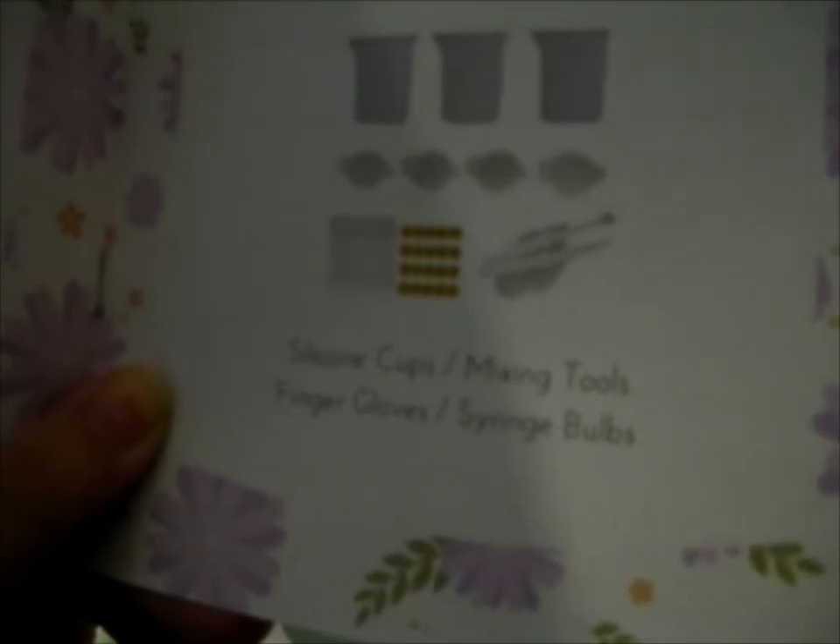The starter box items include epoxy resin in a three-to-one ratio, pigment powders, UV resin 25 grams, and all sorts of other stuff. There's also a drill and pen drill bits, rotary sanding tool, silicone spatulas, silicone mat, bezel backing tape, a six-watt UV LED lamp, silicone cups, mixing tools, finger gloves, and a syringe.